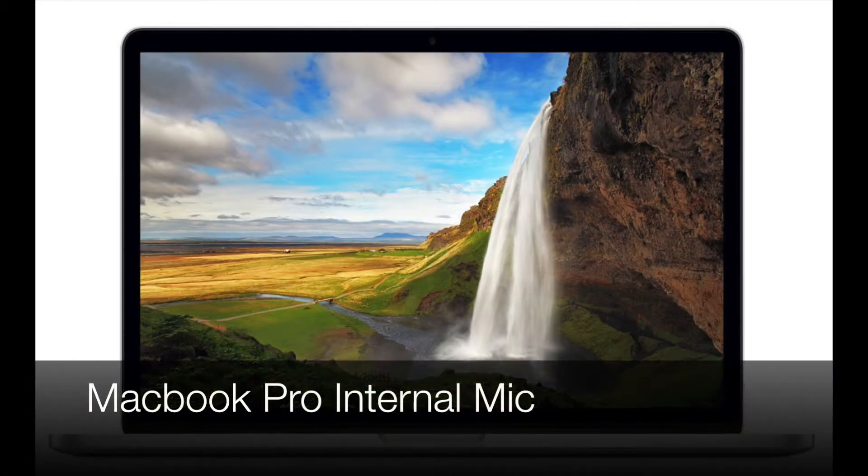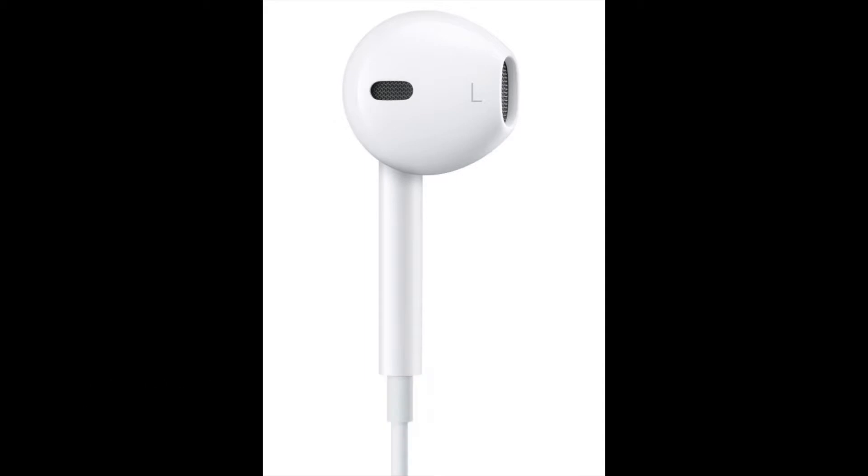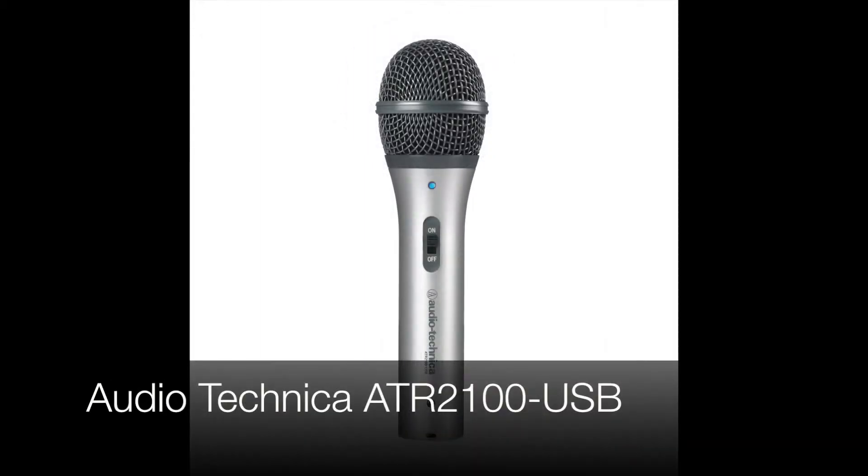Check, check, check — this is using the internal microphone on the MacBook Pro. Check, check, check — this is using the Apple earbuds. And finally, check, check, one, two — this is using the Audio-Technica USB microphone.